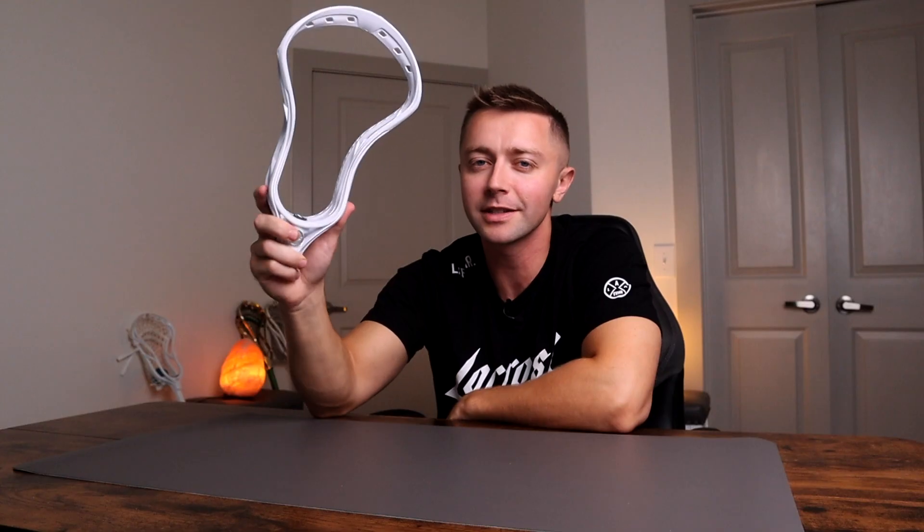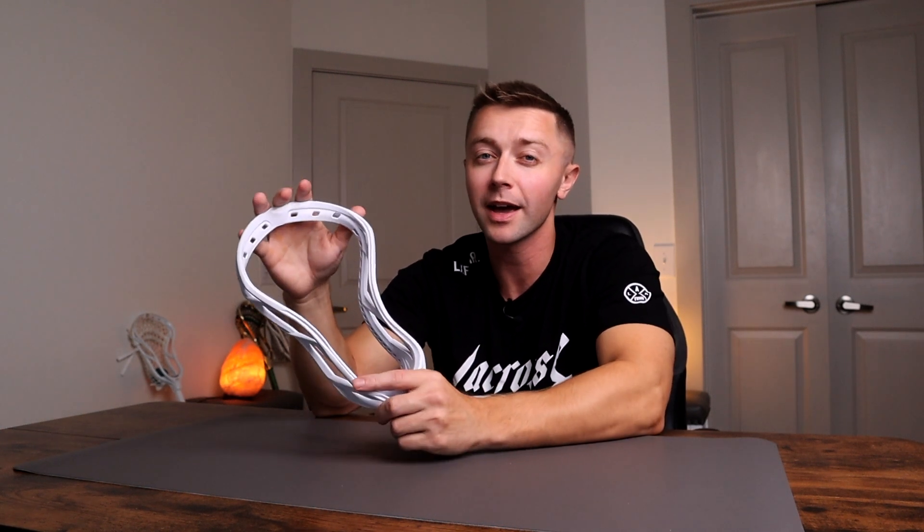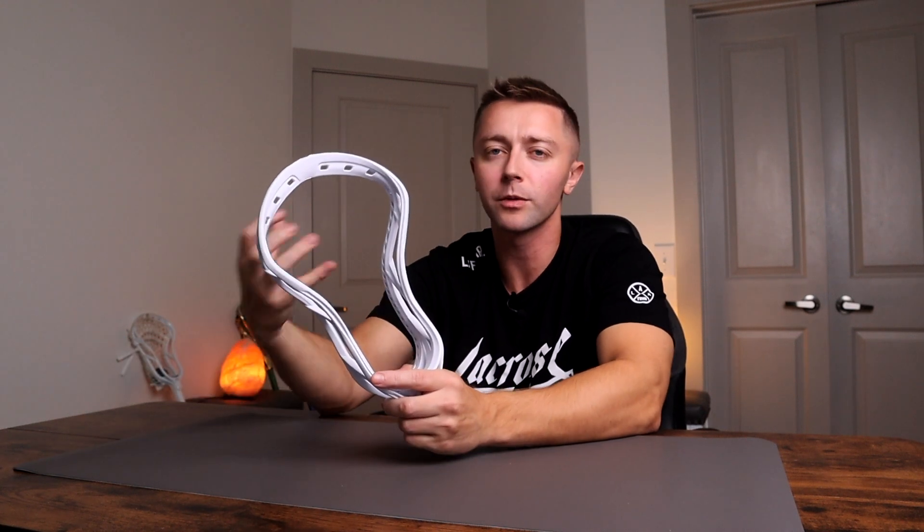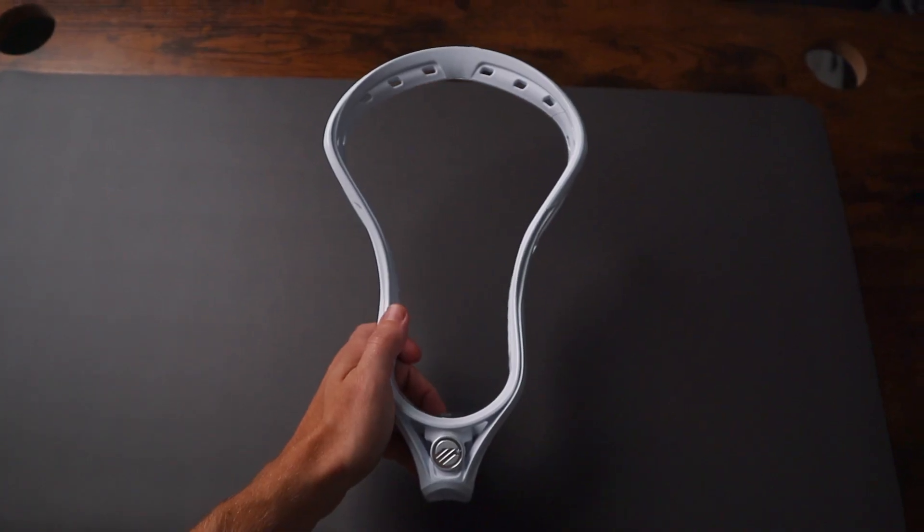A common question with the Tactic is: is this head for attack or midfield? The answer is if you're an offensive player that prefers a mid pocket, this head is for you. Attack heads and midi heads can honestly go both ways most of the time, and this is a great example of a head that's great for offensive midis and attackmen. Anyone that really prefers a mid pocket — this head is super versatile.